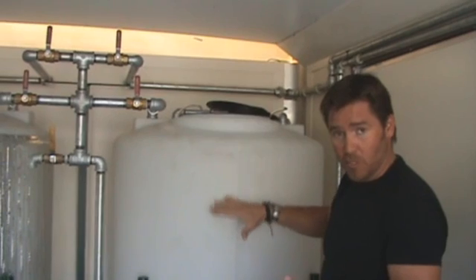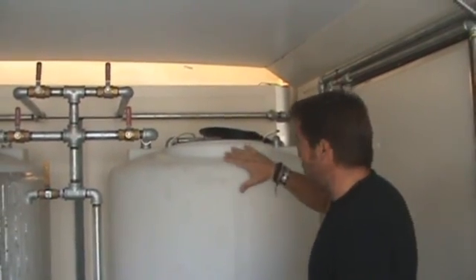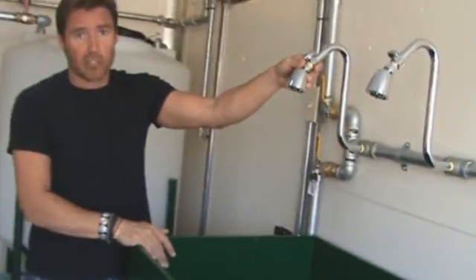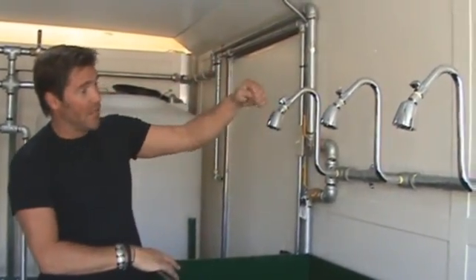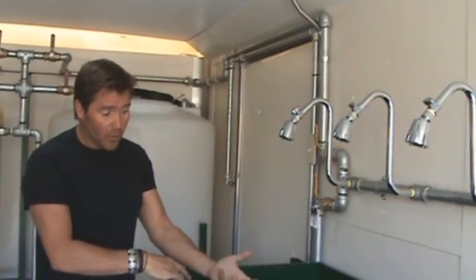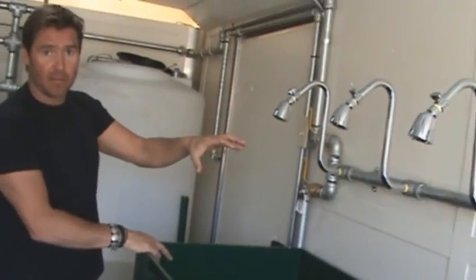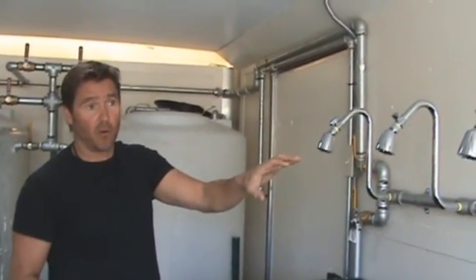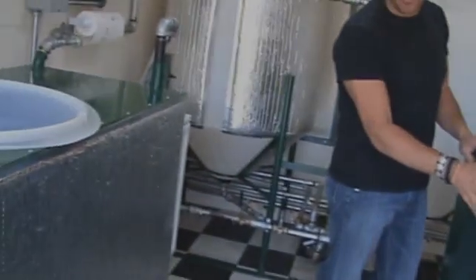Once the bath is complete and the biodiesel has been scrubbed, it is now injected with water molecules that need to be removed. It leaves the washing tank and through the piping it comes over to this tank — our drying tank. You'll notice there are shower heads up here. Through the process of entering this tank, it'll be showered in, atomizing the liquid and allowing the water to evaporate off. Once full, it'll be pumped continuously through for many hours while the water evaporates off. This is a very unique process that we incorporated with the multi-head shower. These tanks are also powder coated and are solid steel tanks.